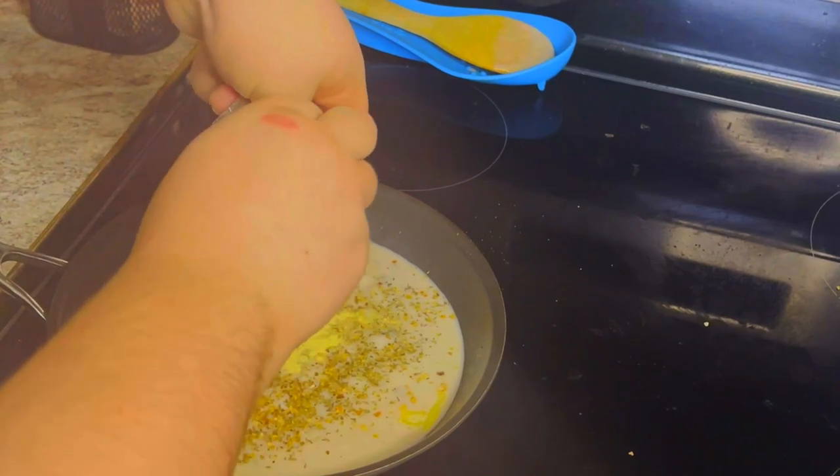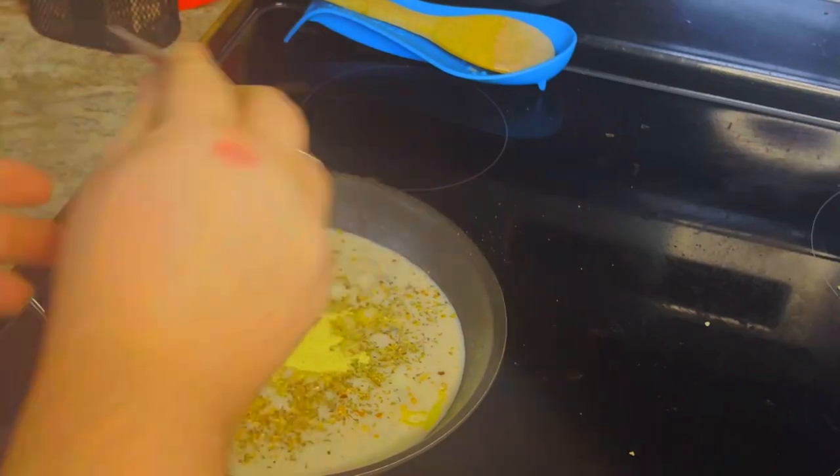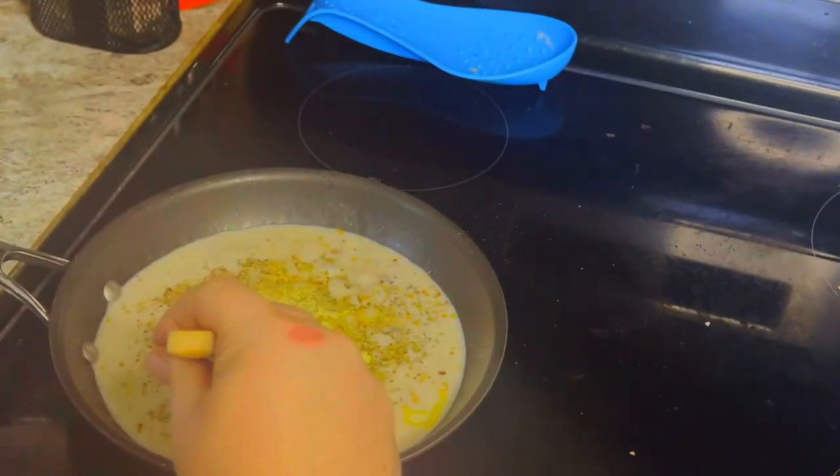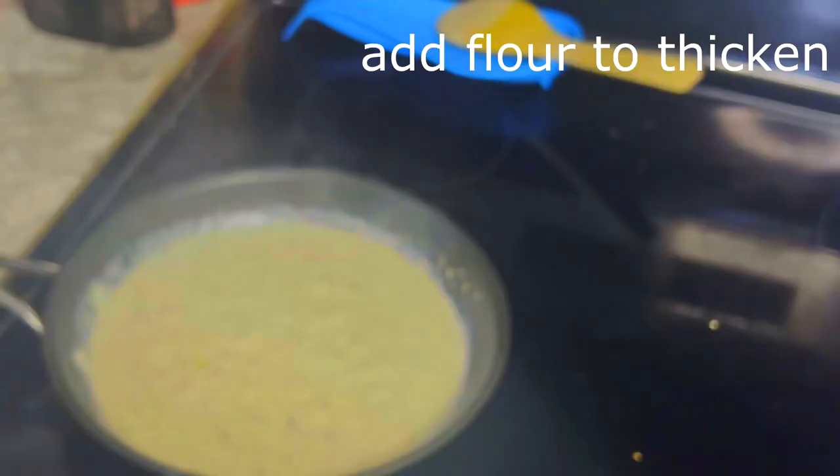Also if you want to make this spicy, this would be the time to add anything for heat. Then you put the seasoning packet in — why not use it, you know. This seasoning packet is good. The only flavor I'm not sure about is the shrimp flavor, it's not one of my favorites, but shrimp Alfredo is a thing so it's probably gonna be good.